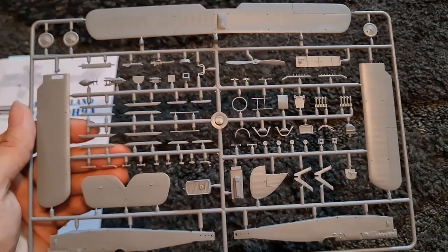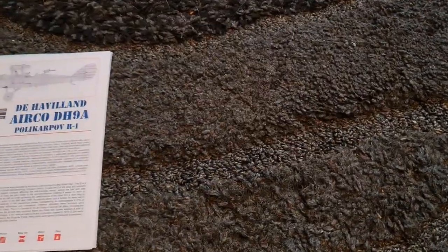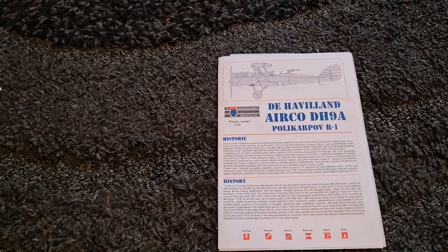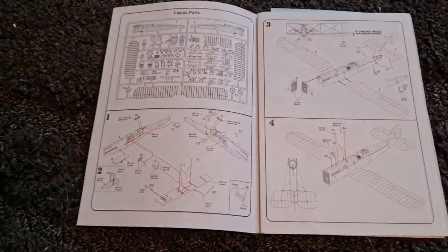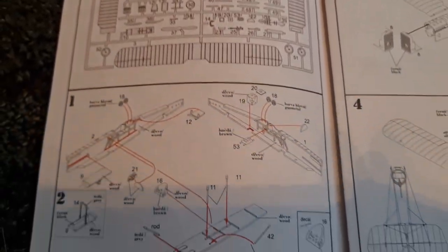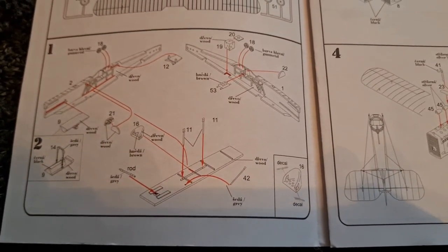It's the instructions that usually let it down and the build itself, so let's have a look at the instructions now. There's a bit about the aircraft — really nice — got a plan view there. Then we've got our sprue map, which is excellent. Then we start out with stage one.